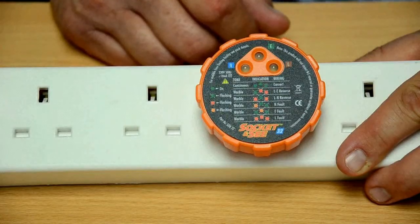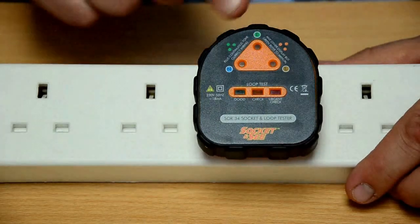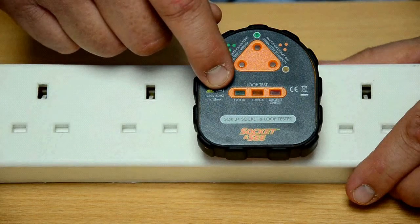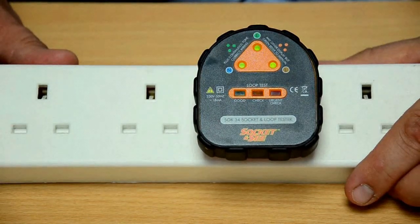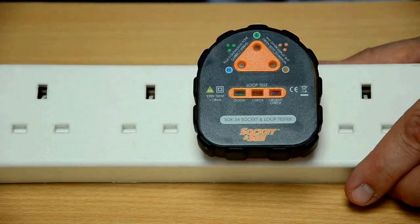So those were the simple socket testers. Now we're going to take a look at advanced socket testers, SOC34 and SOC36. Here we have the SOC34 advanced socket tester. Like the SOC32, it has the socket indication here and a row of LEDs here indicating the earth fault loop impedance. It should light green if it's good. In this case, the earth fault loop impedance is good.